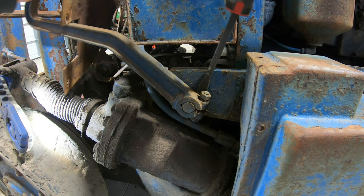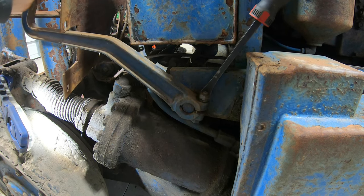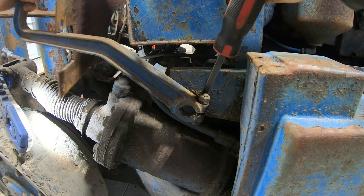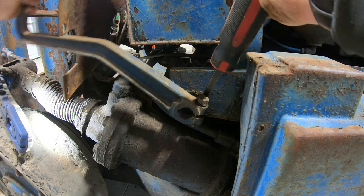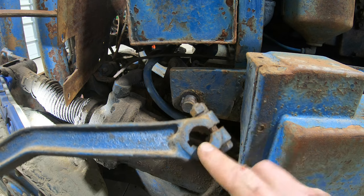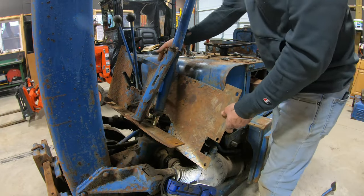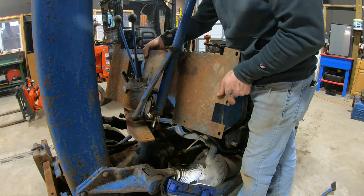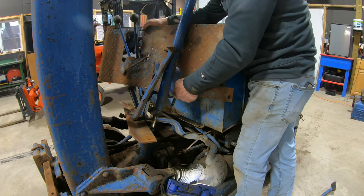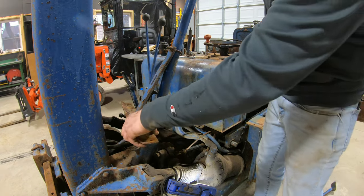It's wiggling. There we go. And we're not going to lose our place because it is keyed, so we should be all set when we get ready to put that back on. Now let's see if we can get this thing out of here without that clutch pedal being in the way. There we go. Now we just lay this back down.